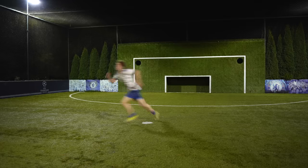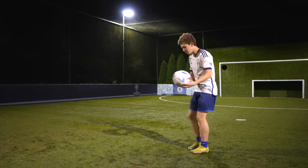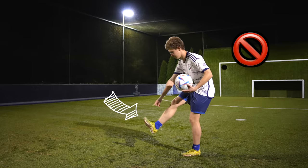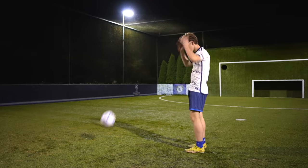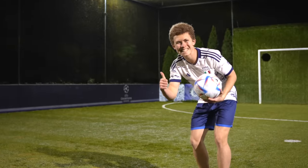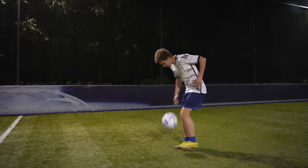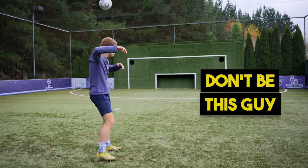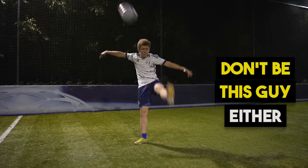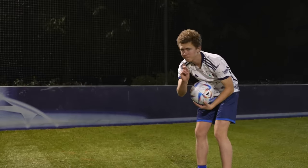Before we begin practicing our juggling there are two crucial points we need to go over. Number one: making sure your toe is pointed forward when contacting the ball and not pointed up. This will ensure a clean and consistent connection with the ball that will allow you to keep the ball in the air. Point number two is making sure your foot is extending when making connection with the ball and not bent, like in this example here. You don't want your legs fully straight, as this will make it harder to juggle.